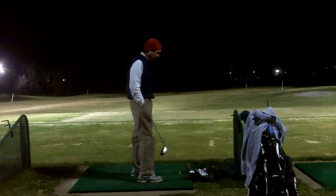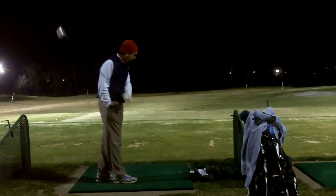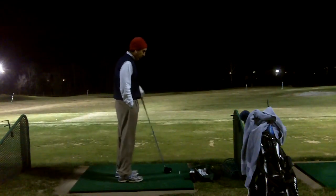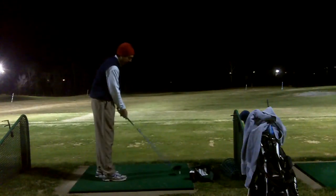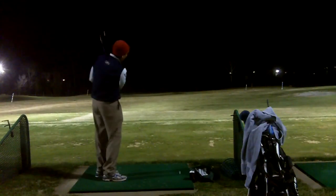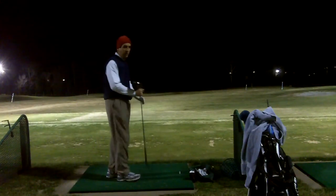Thanks Darius for making me wear that trigger compression and watching me on Skype so you could see what I was doing and give me continued feedback. So experiment two with this — thanks Darius.